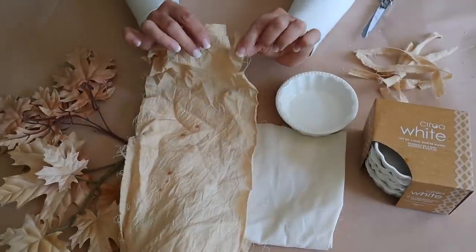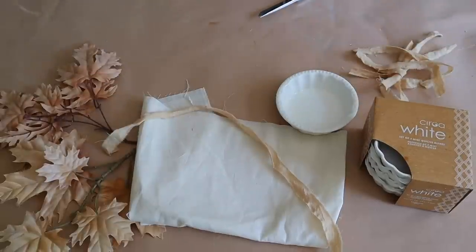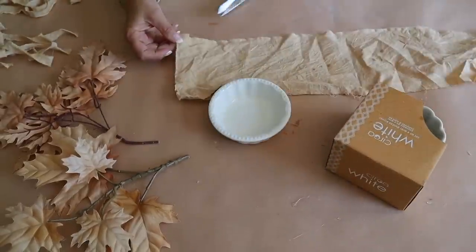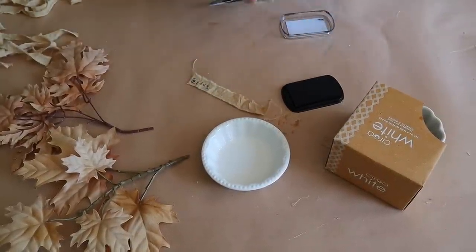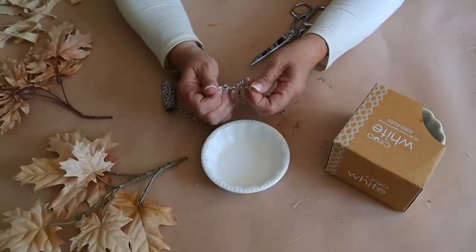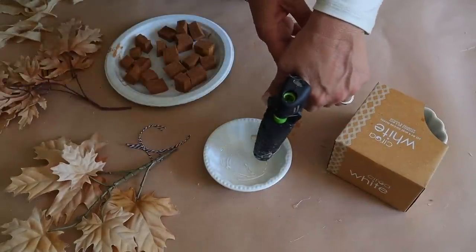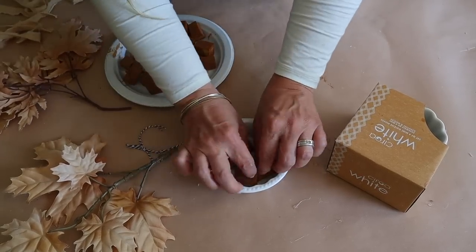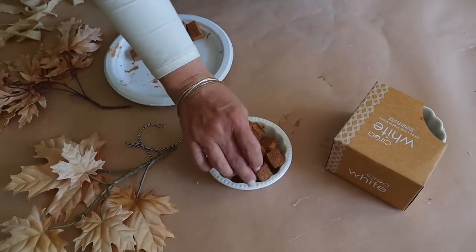I'm also going to tear a few additional pieces of muslin to use as a crust - I'm cutting these a little wider than the strips. These are the ceramic dishes I'm using - I found them at HomeGoods and I love using them for these mini pies. I'm also going to tear an additional piece of muslin and stamp the word 'apple' on it, and make a bow with some twine to attach at the end. Once my sponge pieces are dry, I add hot glue to the bottom of my pie dish, start adding my pieces, and then add hot glue to each piece to attach it.